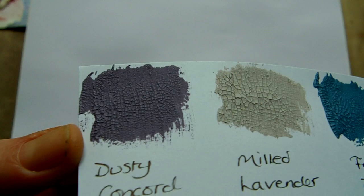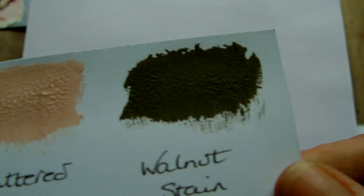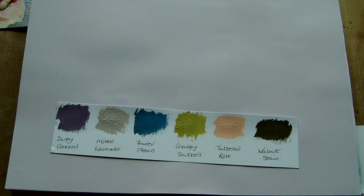I'm going to start by showing you the colours that I've got. I don't have all the colours yet but these are the samples that people requested. So this is Dusty Concord, Milled Lavender, Faded Jeans, Shabby Shutters, Tattered Rose, and the last one there is Walnut Stain.